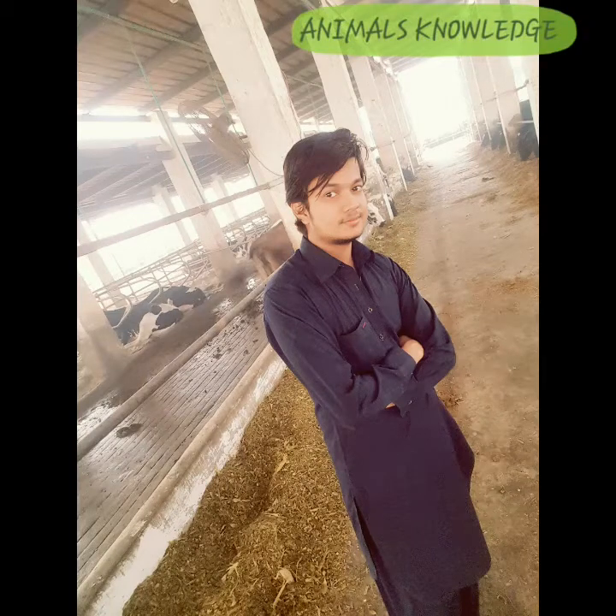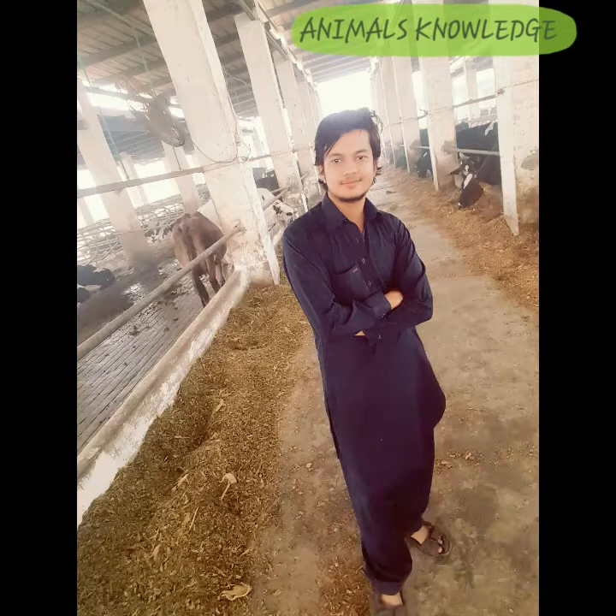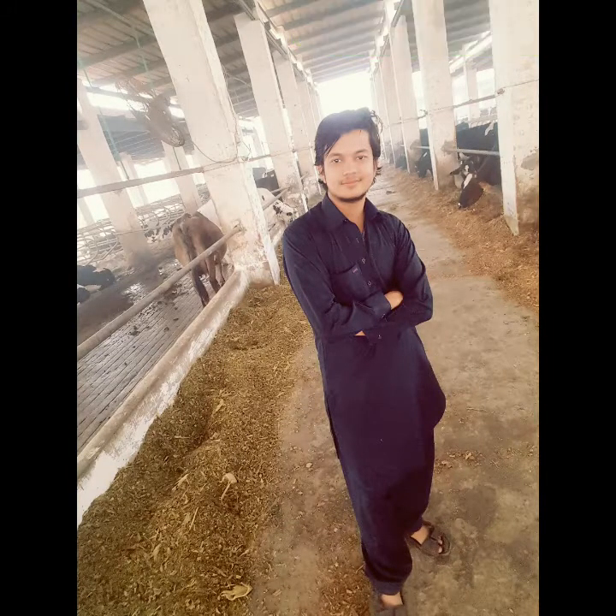Assalamu alaikum. I'm Dr. Mursa Khalil from Animals Knowledge. Today I show you how to fix the left abomasum displacement by roll and toggle.